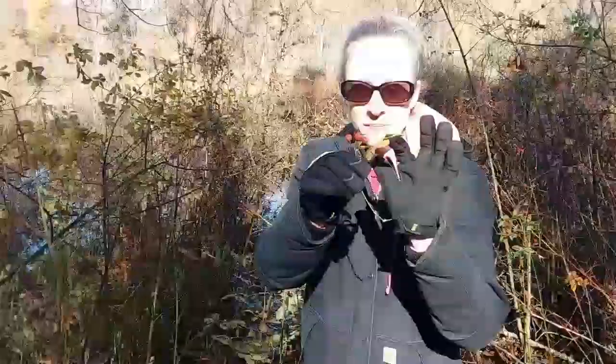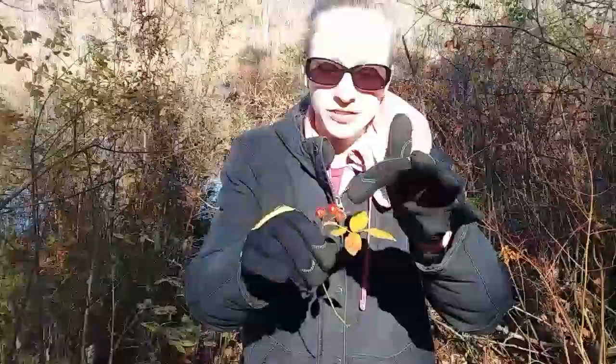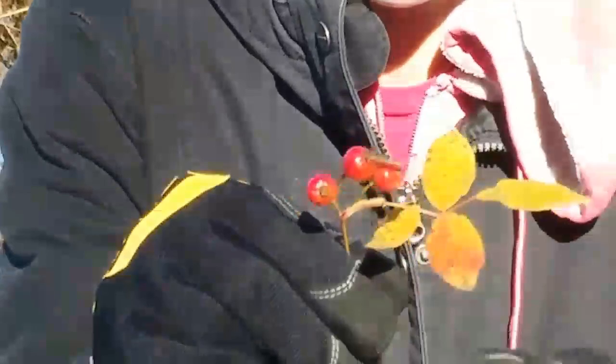This brown part right here is actually part of the rose — that's what that little nub is on top. When you process them, you remove that. It's dried up; it's the middle of the rose. And then that's where the rose hip comes from.